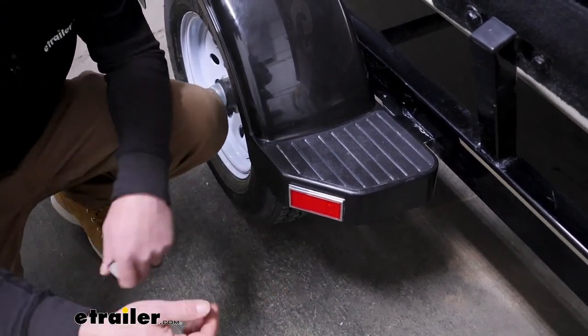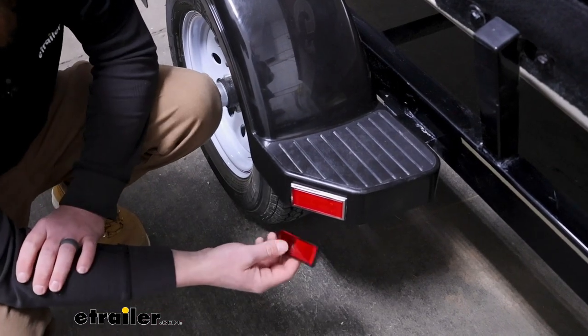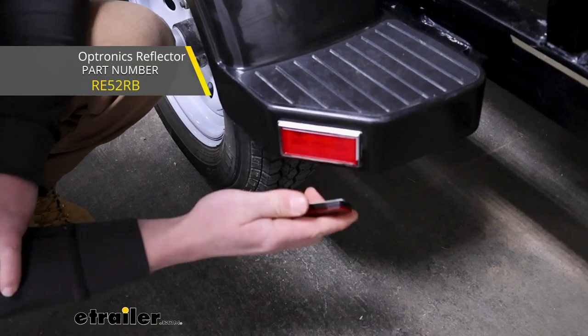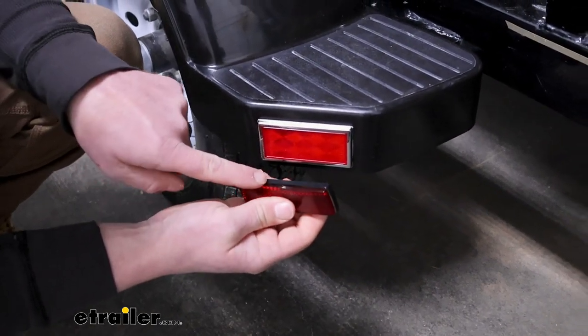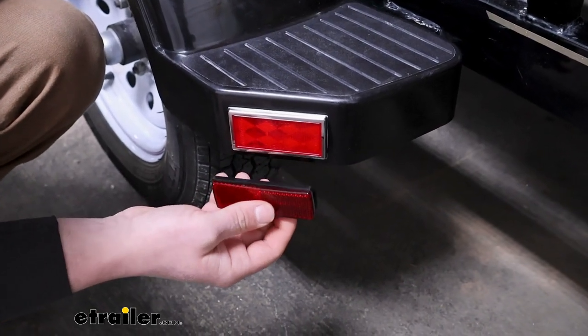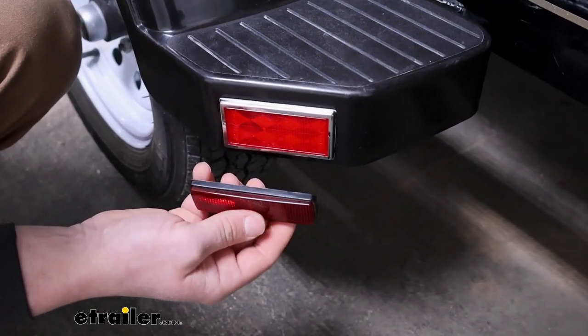Just to compare this one to some of the other ones, here's an Optronics reflector. I kind of like these — they feel a little bit thicker and have a black trim ring around it. So just wanted to give you another option if you think that'll match your trailer better.